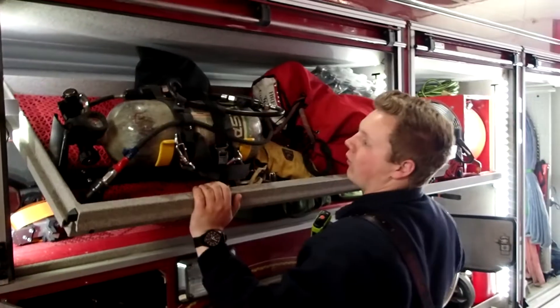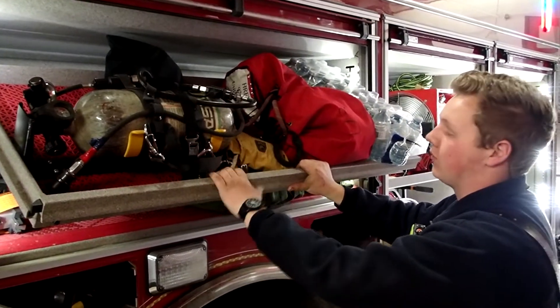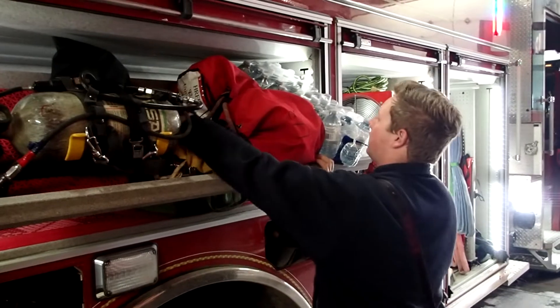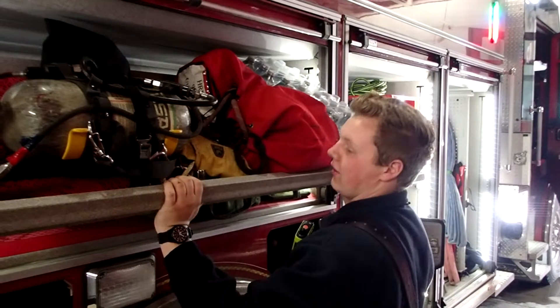Up here we have what we call a grip pack to help a downed firefighter — it gives them more air. And another mask up here. We also have two utility rope bags and flattened water.